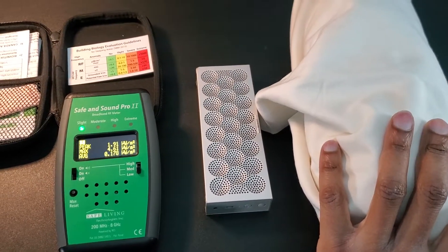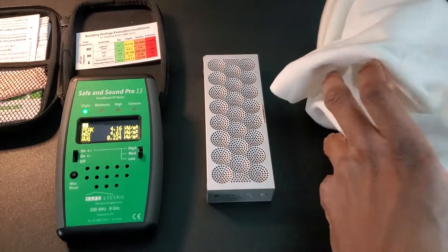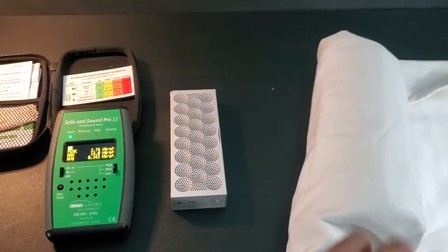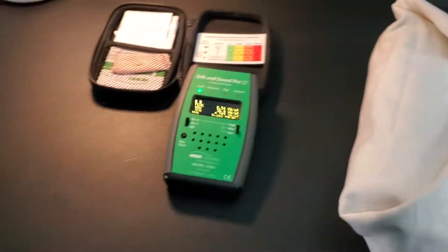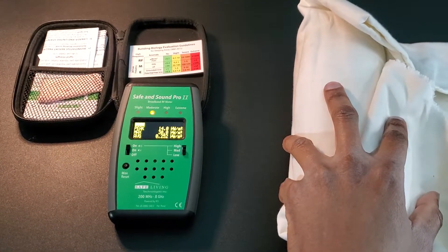Okay, you can see where the meter is. Let's unwrap this speaker. Just get this out of the way — you can see what's happening with the meter as I start to unwrap it.